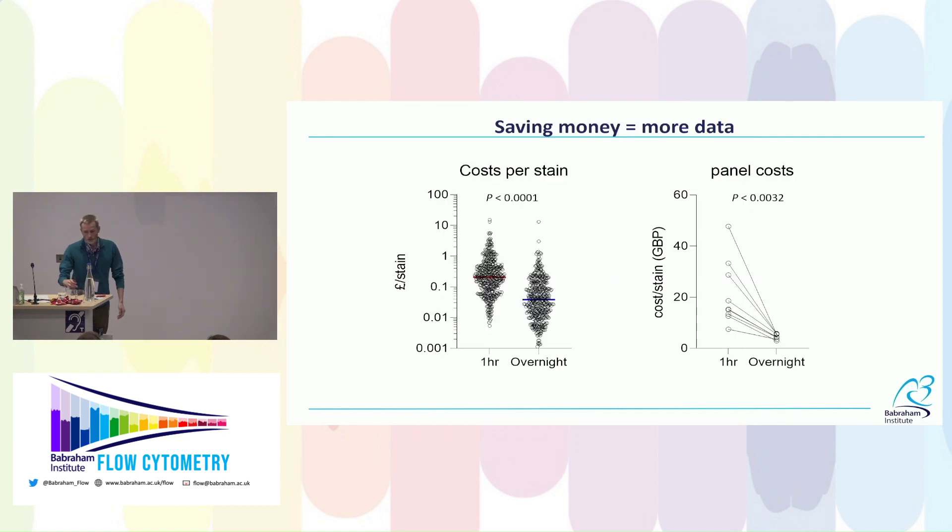How does this translate into saving money? Looking at several hundred antibodies in the lab: the median cost per stain drops about fivefold. For multi-color panels, the cost is both higher and more variable with a one-hour incubation compared to overnight staining.